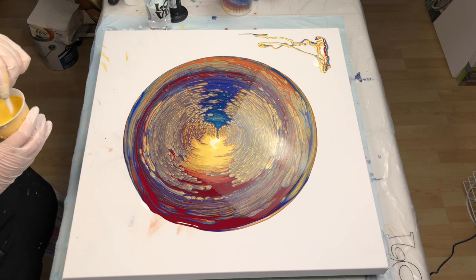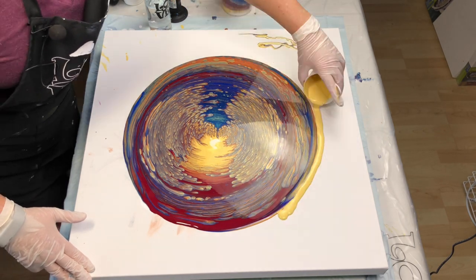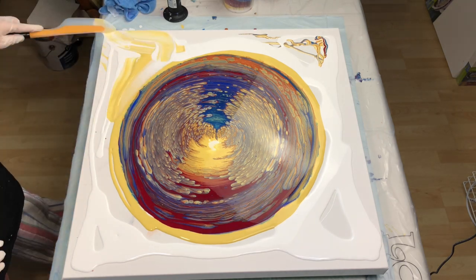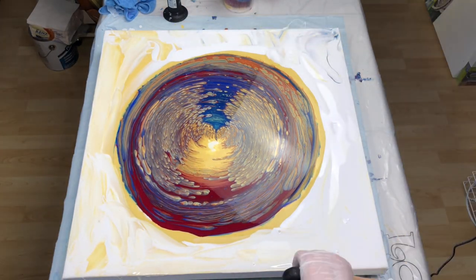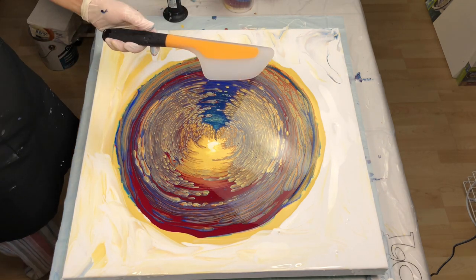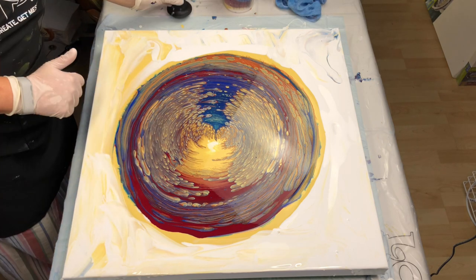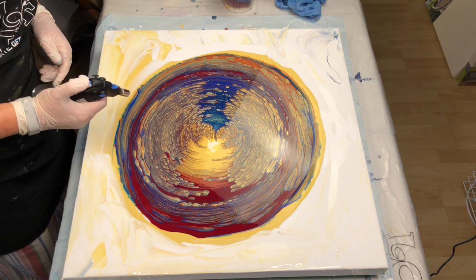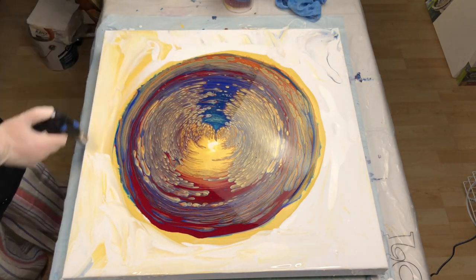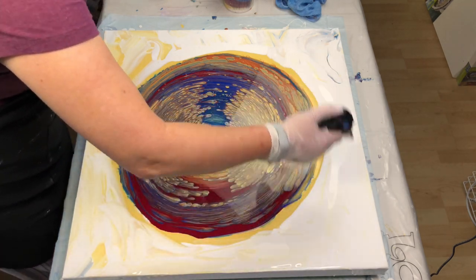I'm liking what I'm seeing so far. I'm going to start over here. All clean — I love this silicone, it's actually an omelet turner. Wet cloth and it's clean. Okay, final air bubble poppage — there are lots more that have come up. All the time spent putting down the base coat is not wasted time; it's allowing the paints to mix with one another.